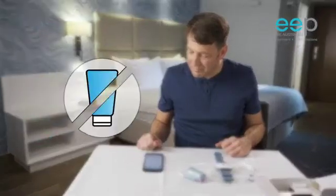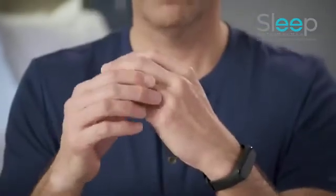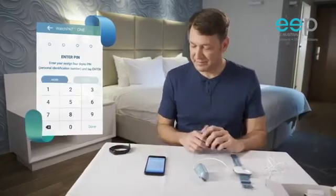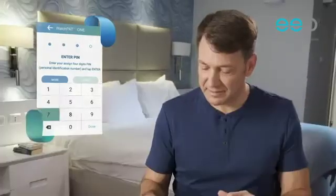Please avoid using hand cream and make sure your fingernails are trimmed before continuing. Remove all jewelry and accessories, and then press next. Now enter the four-digit PIN code provided by your physician's office and press enter.